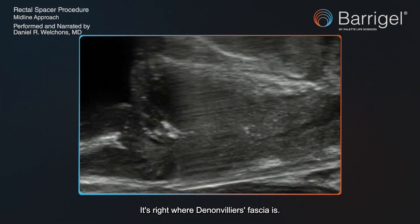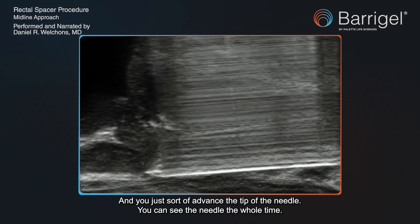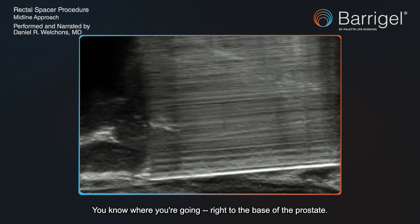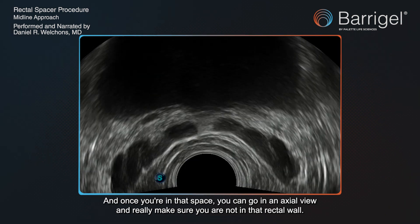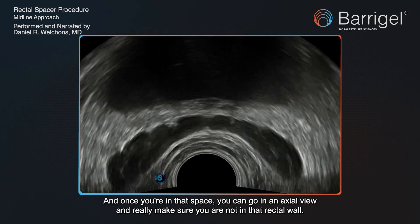It's right where Denonvilliers' fascia is, and you just advance the tip of the needle. You can see the needle the whole time — you know where you're going, right to the base of the prostate. Once you're in that space, you can go to an axial view and really make sure you are not in that rectal wall.